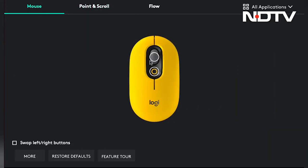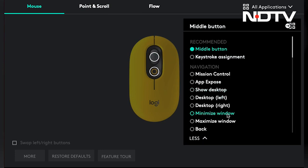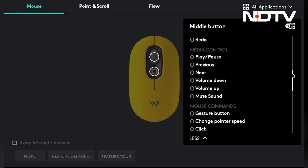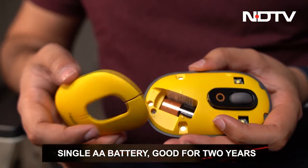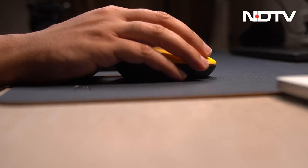The app can also be used to swap the left and right buttons, as the design of the mouse is ambidextrous. One can also alter the scroll speed and the speed of the pointer. Coming to the battery life, the mouse is powered by a single AA battery which one can find after lifting the entire top plastic panel of the mouse. This AA battery can keep the mouse on for two whole years.